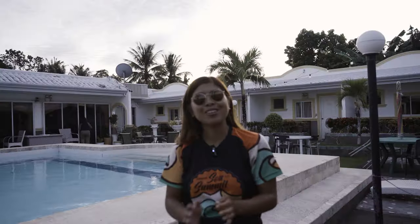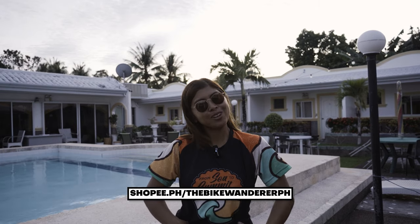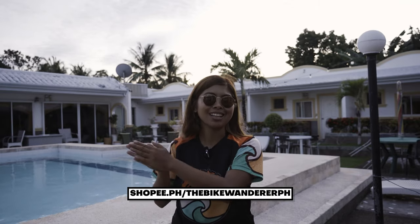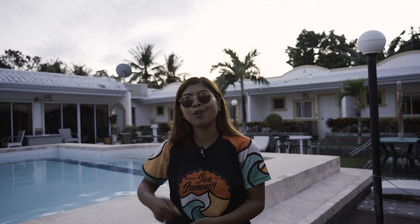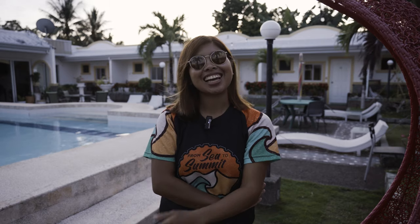So this ends the review of my HOLYLAND LARC M1. I also forgot to mention that my merch is now available — The Bike Wanderer merch on Shopee: Shopee.ph slash The Bike Wanderer PH. It's a way to support my channel. If you're curious where I get my music, I'm using Artlist.io, and it's royalty free. I have all the links in the description down below. Once again, this is ZAR — see you on my next review.